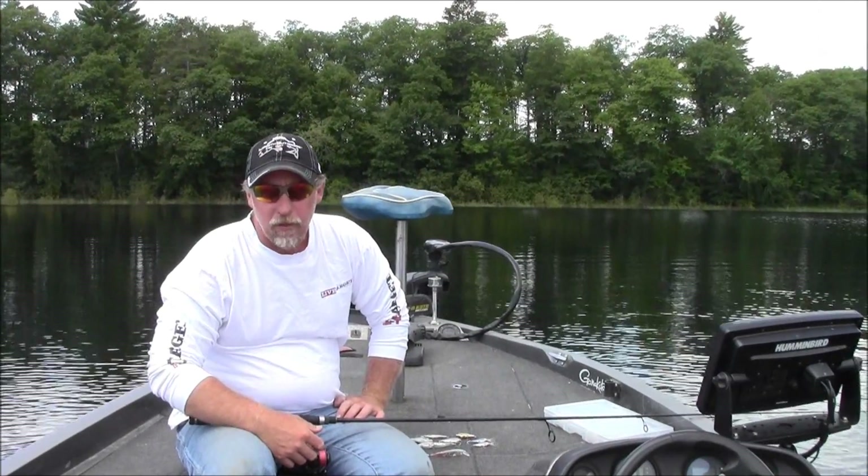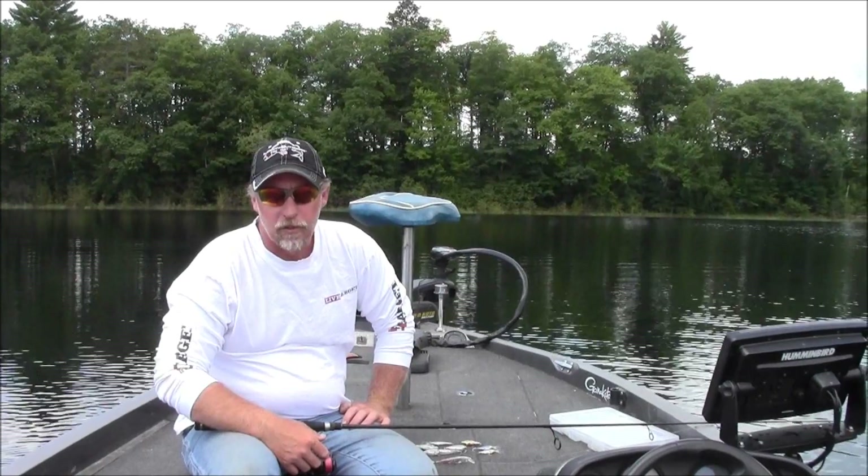Hi, I'm Randy Whelan with a quick tip for improving your crankbait bite in the months of August going into September.